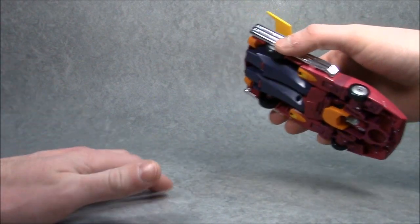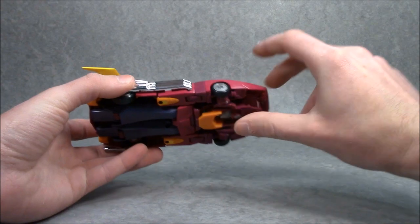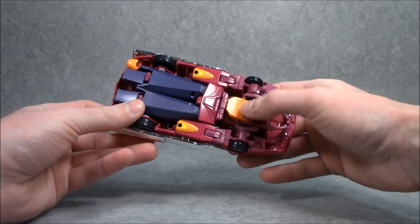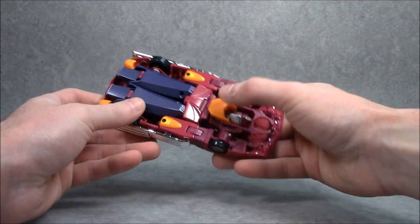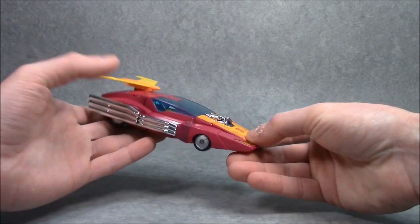He rolls pretty well, although the only thing that seems to be dragging — at least on mine — is his little orange collar area. Just make sure that gets pushed up all the way as you're making him roll along.